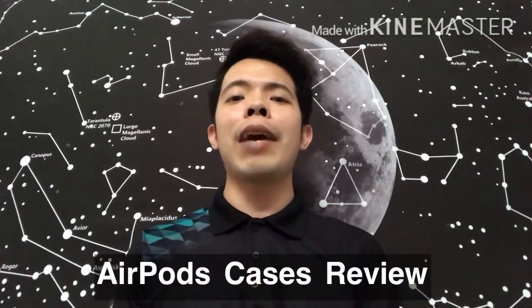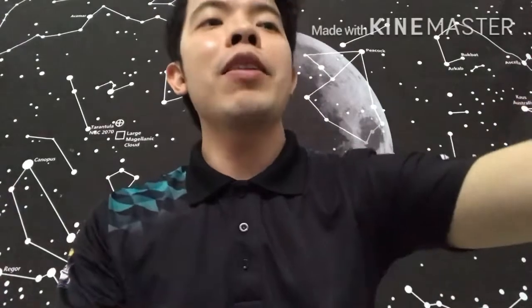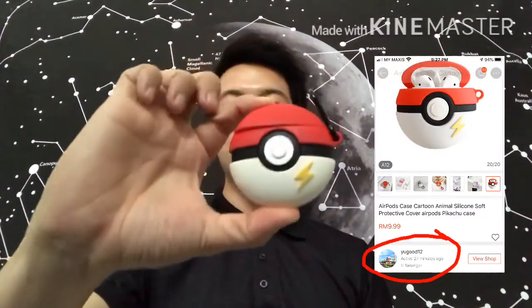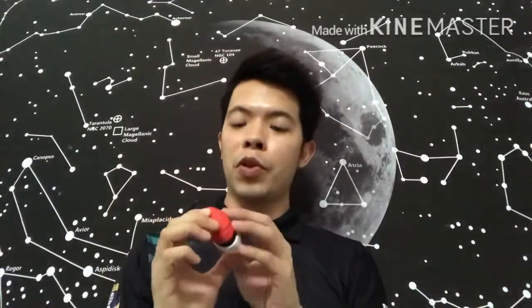The first one — I think you've seen it from the Shopee haul previously — is of course the Pokeball. The cutest! This is the first AirPods case that I've gotten from Shopee.